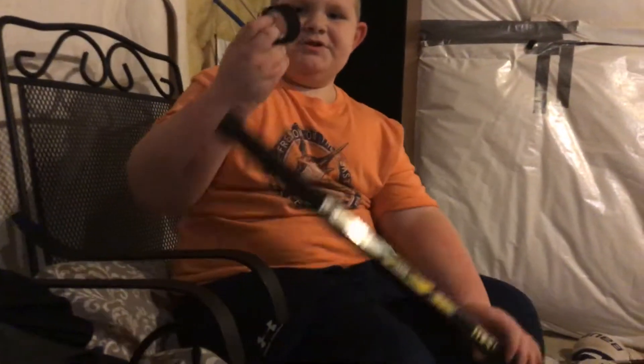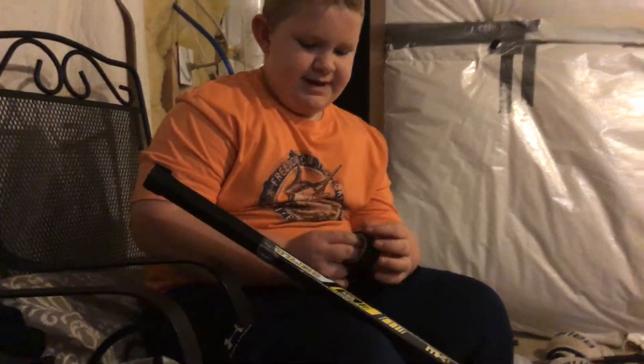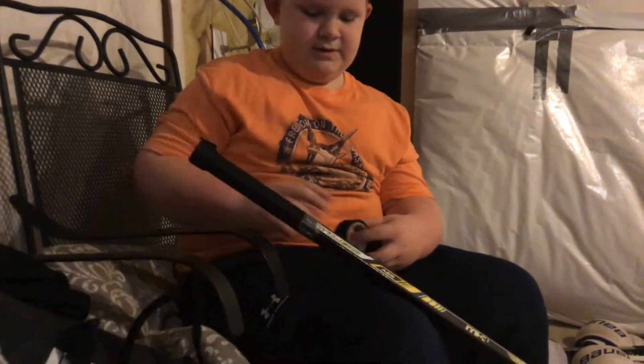What's up guys, today we're going to be showing you how I tape my stick. In this video you're going to need a stick, scissors, and tape. So what we're going to do first is we're just going to tape the butt end — if you don't know what butt end is, it's the top of the stick.